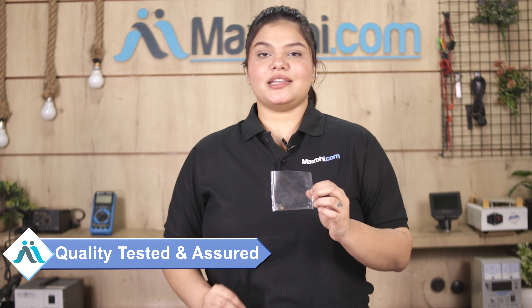This vibrator is inspected by our quality team and quality assured. Also, the vibrator comes with a MaxP.com replacement warranty for Samsung Galaxy A71.